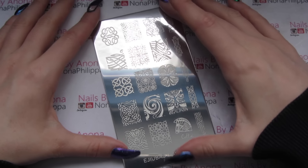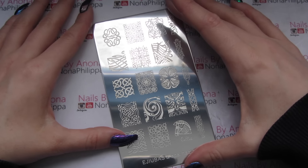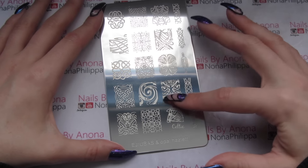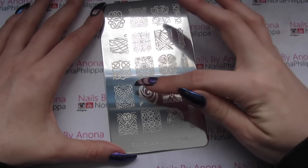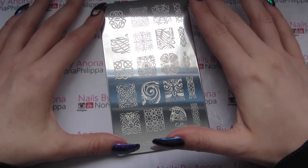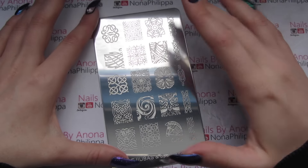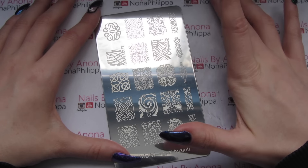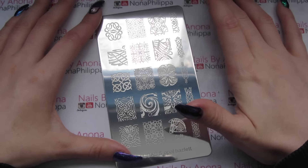On the other side we've just got some lovely Celtic designs. I love this owl down here and this Celtic one here. They're all just very interesting, and for me this is a really unique plate — I've not ever seen another Celtic plate like this. So we'll just get straight in and do some swatches.